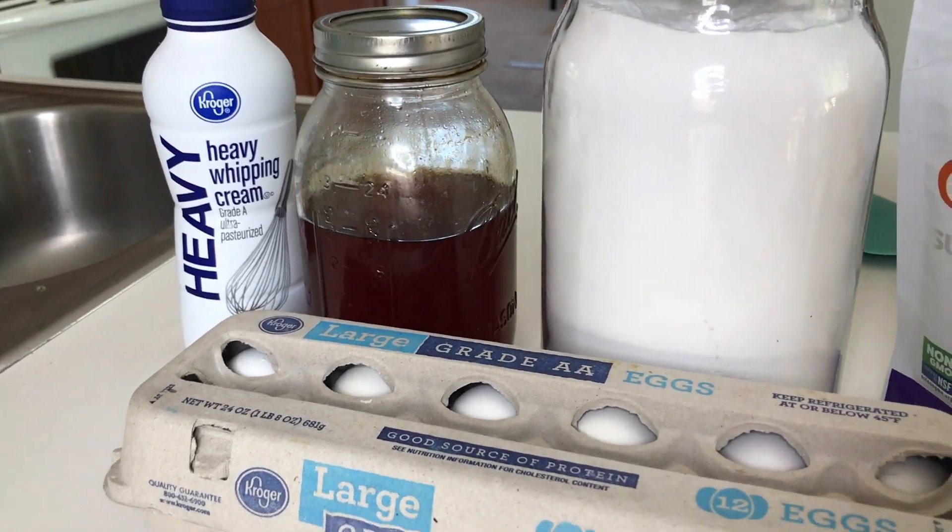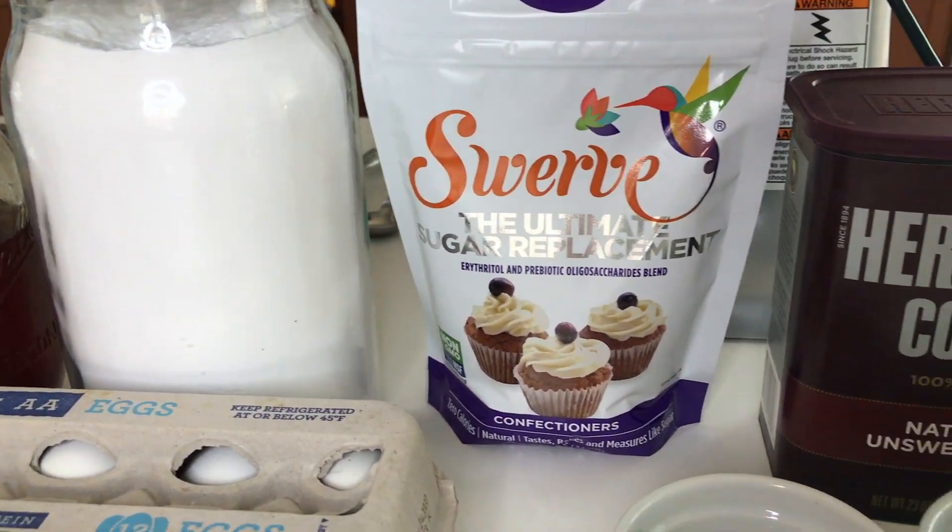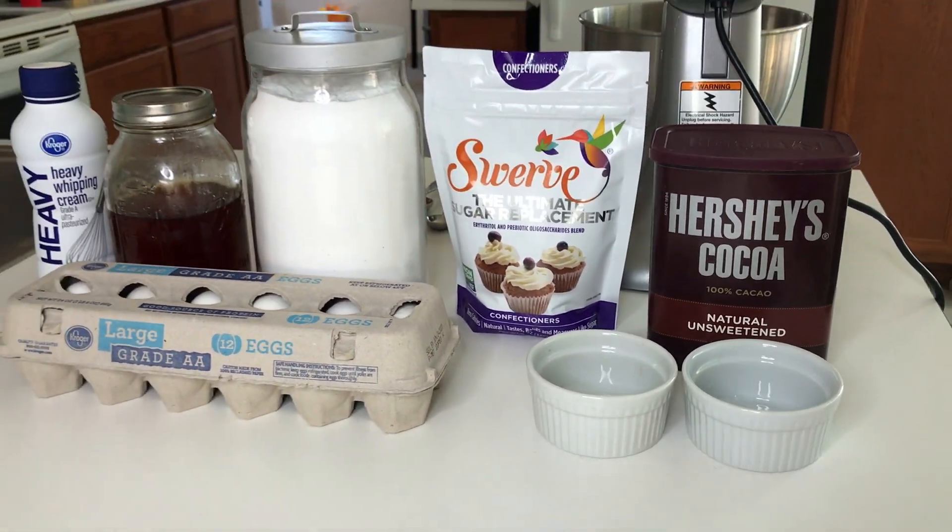In this video I'm going to show you step-by-step how to make a keto dessert, specifically a keto molten lava chocolate cake. I have recently restarted my keto journey in an attempt to lose some weight, and one of the things I miss is sweets. One of the things that is hard for me is getting all my fats in every day, so I found this dessert that would help me do all of that. The ingredients you will need are heavy whipping cream, vanilla extract, baking powder, swerve powdered sugar, cocoa powder, and eggs.